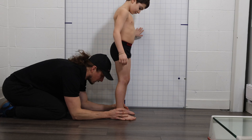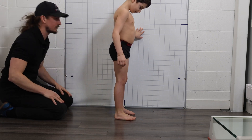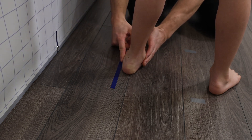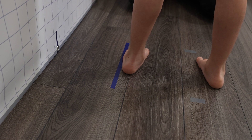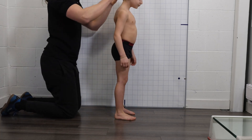Remove everything you can — necklaces and so on — and just keep the underwear. You want one of their feet to be as close as possible to the blue line that we set up parallel to the postural grid. The long blue line is at nine inches from the postural grid. You want that foot close to the blue line without touching it. The other foot needs to be parallel, but make sure the client feels comfortable with that position.